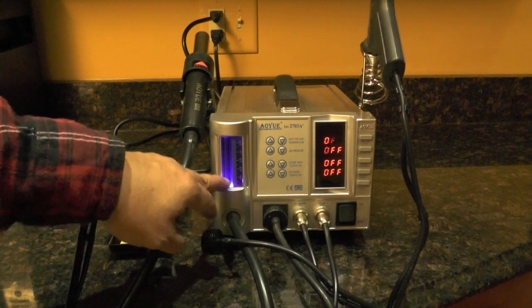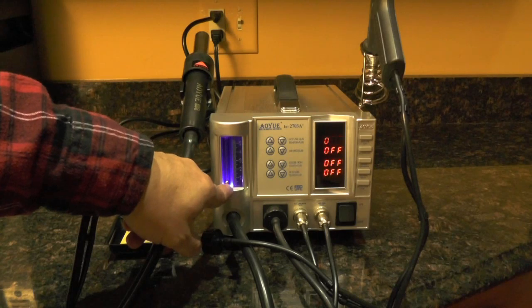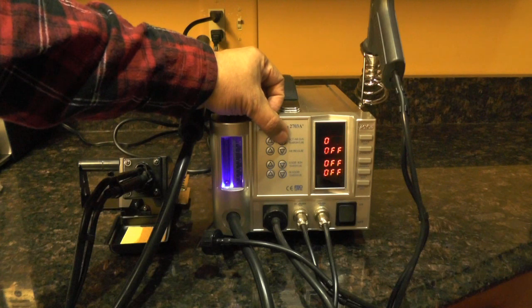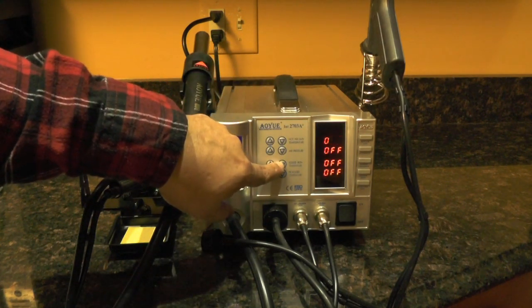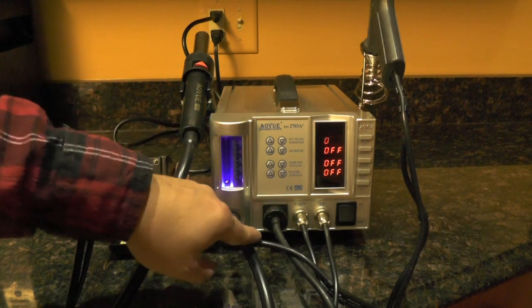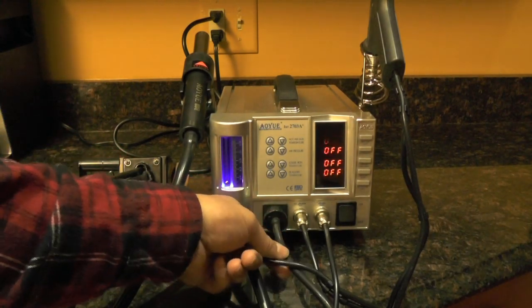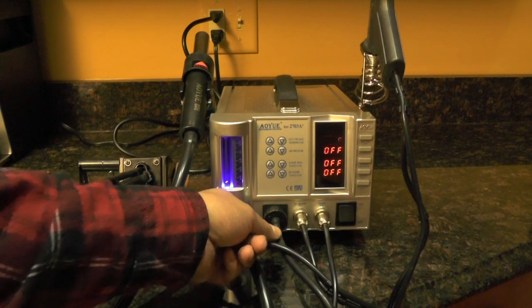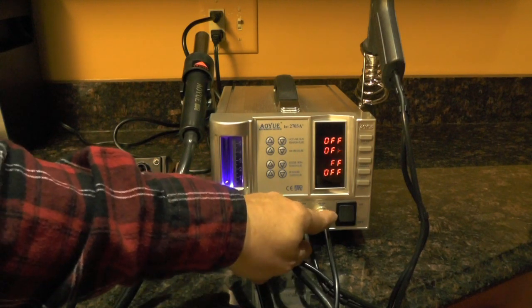On the left, you have the pressure or vacuum indicator with the indicator ball. And here's your control pad — up and down — either on the hot air gun temperature, the air pressure, the soldering iron temperature, or the desoldering iron temperature. This is the inlet for the suction, whether it be for the desoldering gun or the smoke absorber. This is the input for the desoldering gun and the soldering iron.